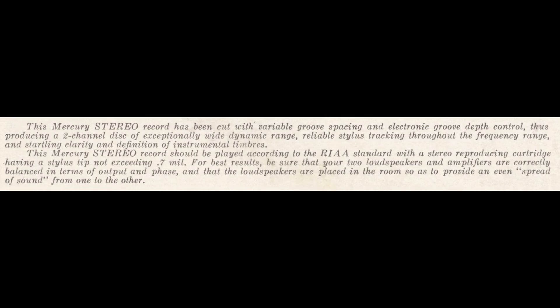The session was recorded on an Ampex 350 tape recorder at 15 inches per second. This Mercury stereo record has been cut with variable groove spacing and electronic groove depth control.